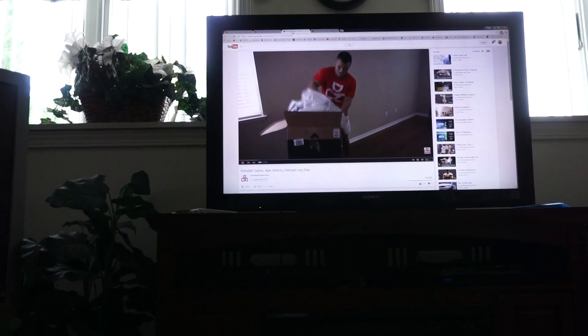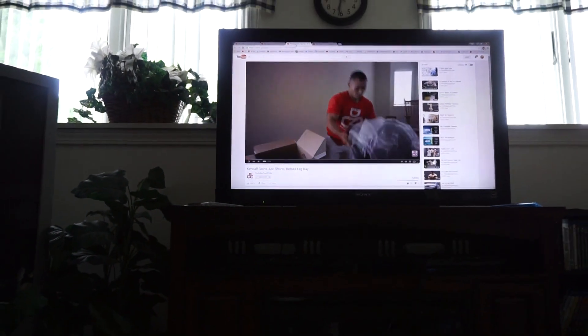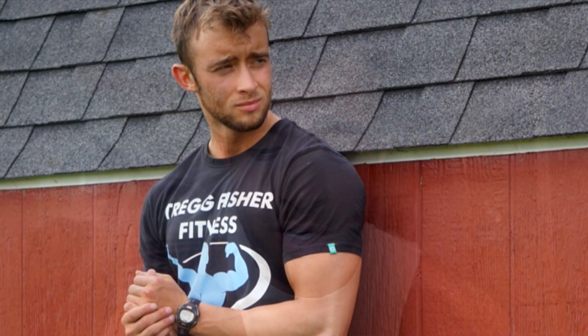Sitting here getting ready to go to the gym, watching some content online, going through some emails and Facebook messages. I changed my Facebook profile picture yesterday to a picture of me in my TrekFisher Fitness shirt. You guys have probably seen me wear this in a lot of my videos — I've had it for about a year and a half. But for some reason when I changed my profile picture to that, tons of people started asking if they can buy one.